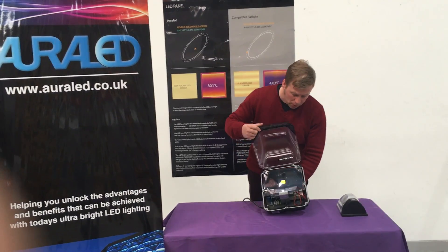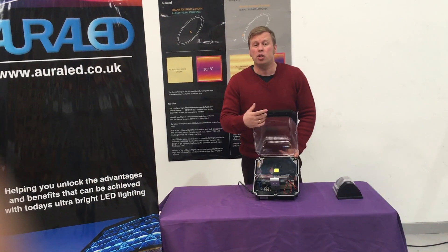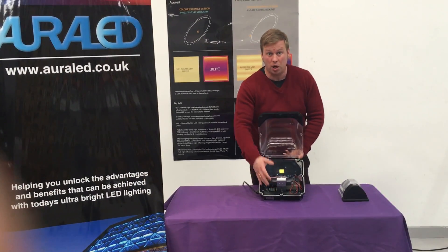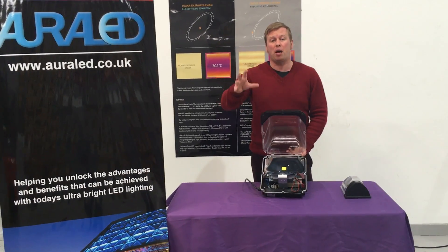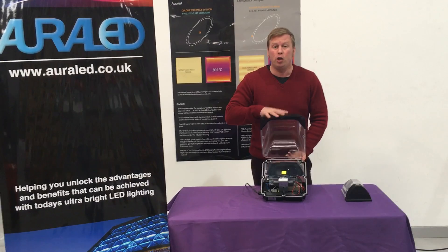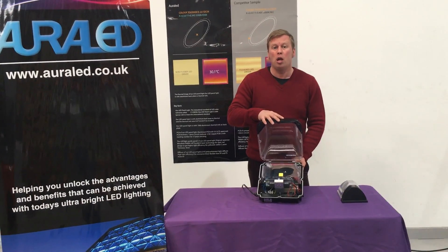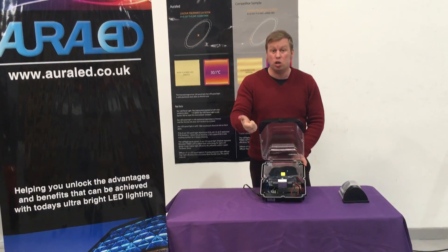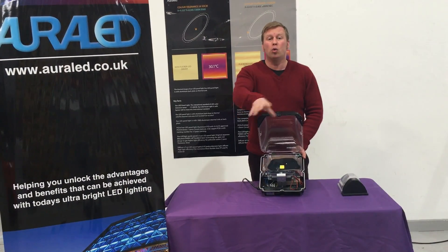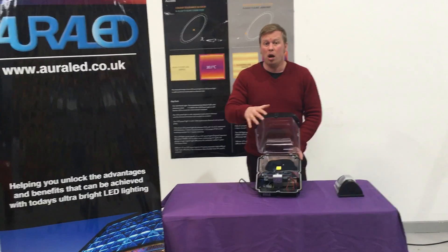In fact, we can do standard versions of these, and quite novel is this one here — it's an emergency three-hour maintained fitting. It's got the battery inside and the inverter inside, so that if it's used for security on the back of a building, should your power fail, you know that your fitting will stay on. If somebody cuts your power on a building to try to break in, you will still have the lighting on the exterior.